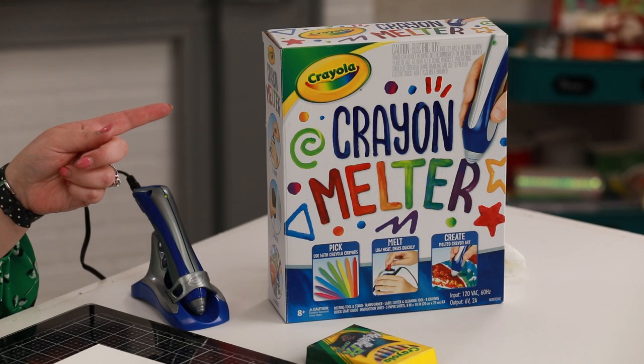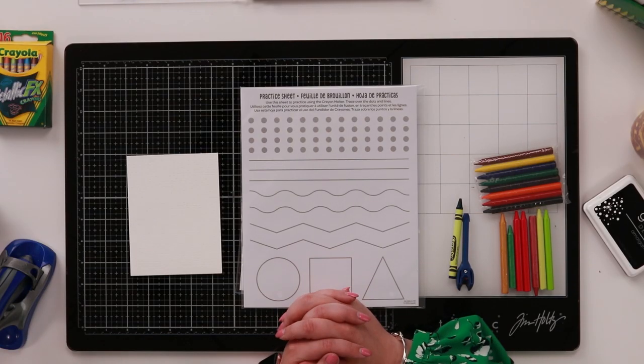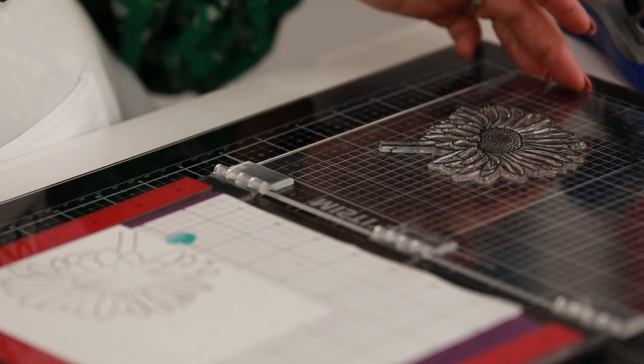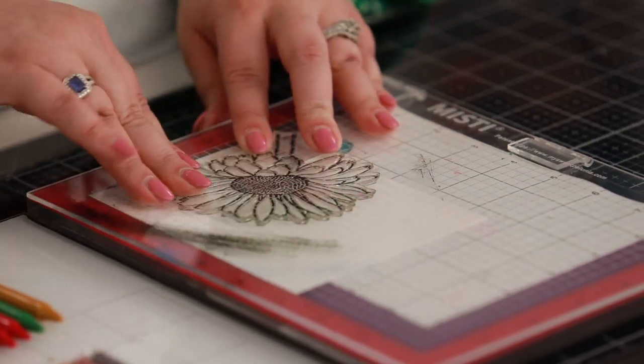Hi everyone, welcome back to the Hedgehog Holo takeover here at Crayola. Today we're using the crayon melter — I was super excited to experiment with it. First of all, we're going to use it in our card making, something a little bit different. When I flip over my lid again it stands in exactly the same place again, which is super cool.